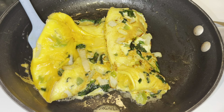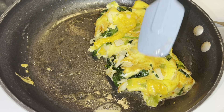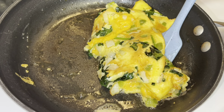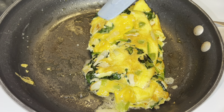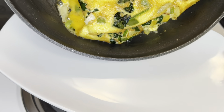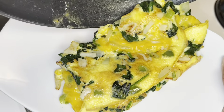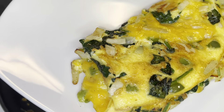Don't worry about the eggs still being runny or your cheese not melting — the heat from the pan will continue to cook the eggs and melt the cheese. My omelet busted open because I have quite a few toppings in it. If you care about your omelet not busting, just don't add as many ingredients as I did.